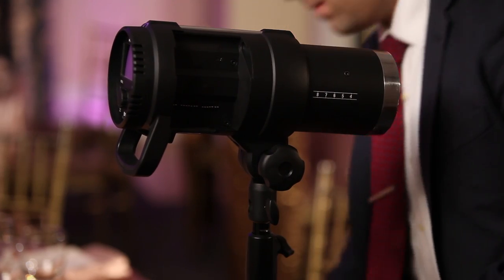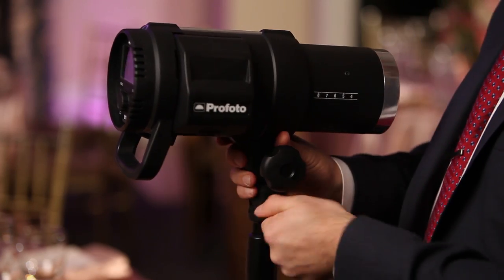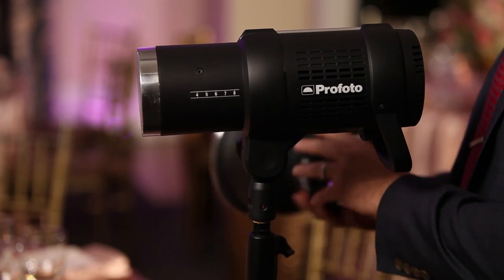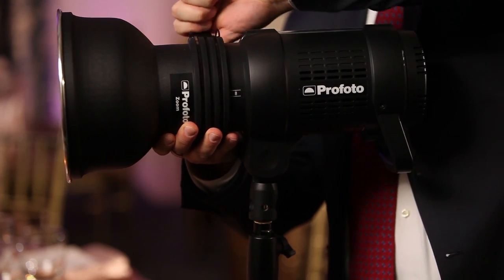But we also know that all the guests are going to swarm the cake. The DJ is going to make that announcement and say, 'Hey everybody, grab your point and shoot — or your iPad — make sure you go get a picture of the bride and groom.' We really want to kill them for saying that, but we have to work within it rather than fight it.